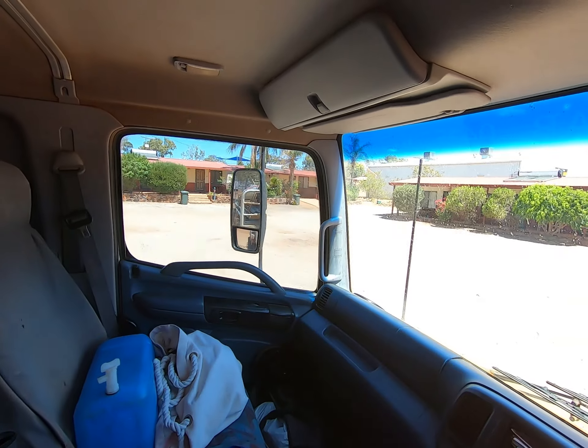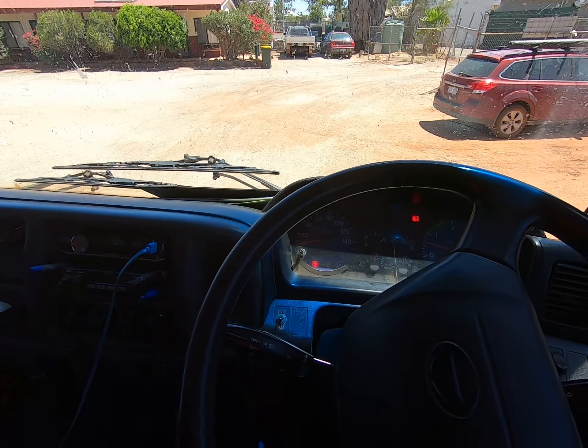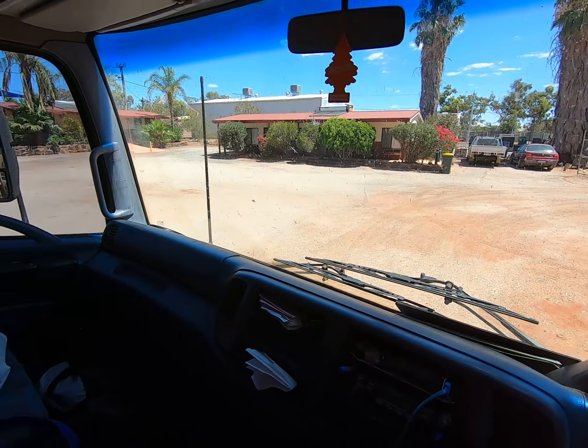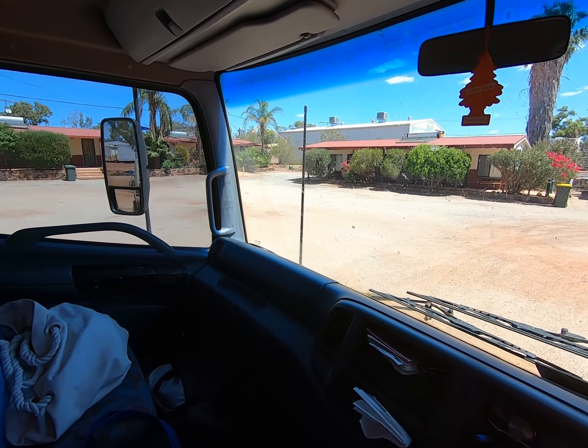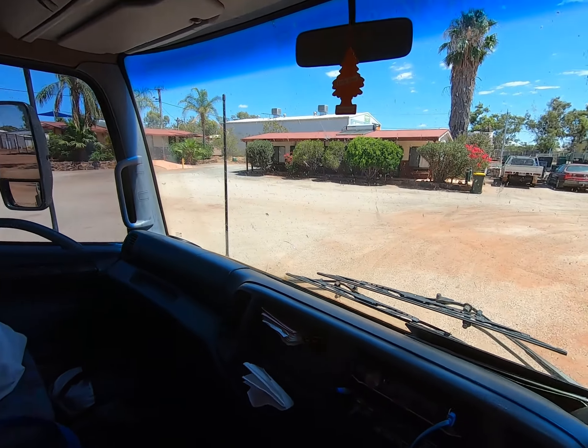Well, here we are. The motel room's over there — I just checked in. We did 780km, something like that. She's running fine. I'll end this video here. Thanks for watching, guys — we will see you on the next one.